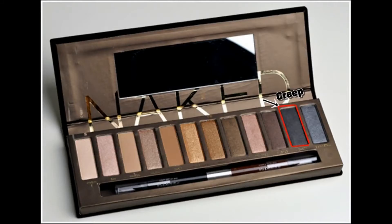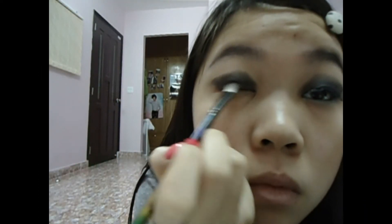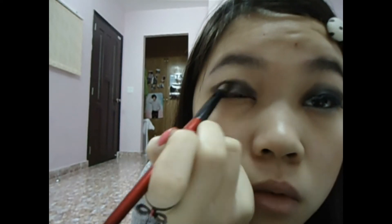Now I am using a color called Creep from my Urban Decay Naked palette to make this look more intense. I decided to add more black to the matte black to make it even more intense. Then I am using a blending brush to blend.